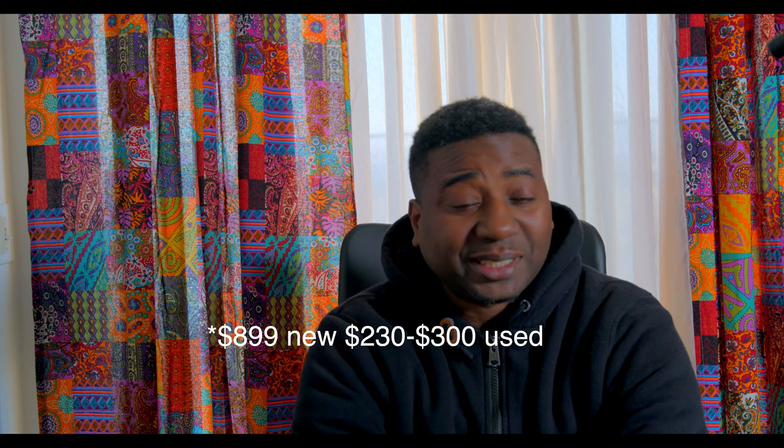So who thinks about putting a $2,000-plus lens on a 60D? I don't even know how much it is now — probably $300.